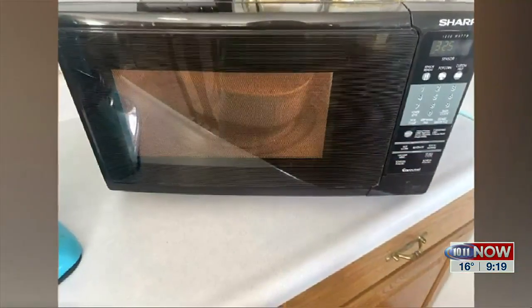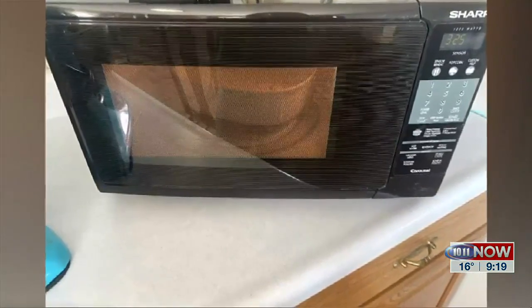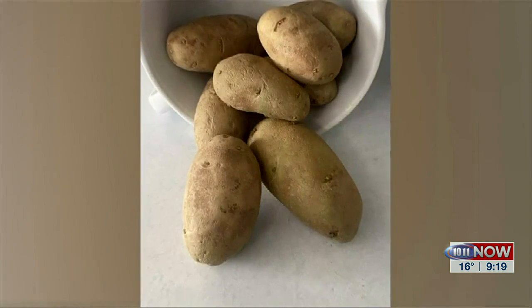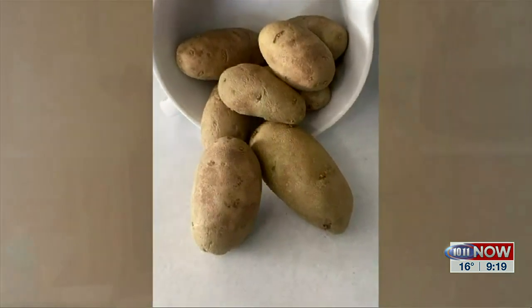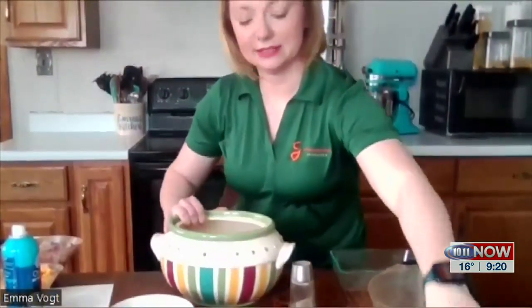Every three minutes, I'll take it out and mix it around to make sure it's combining well. After that nine minutes is up, I'll put in about five cups of diced potatoes and pour them into the bowl. I'll put that in the microwave and cook it for 15 to 20 minutes, mainly to make sure the potatoes get nice and soft.